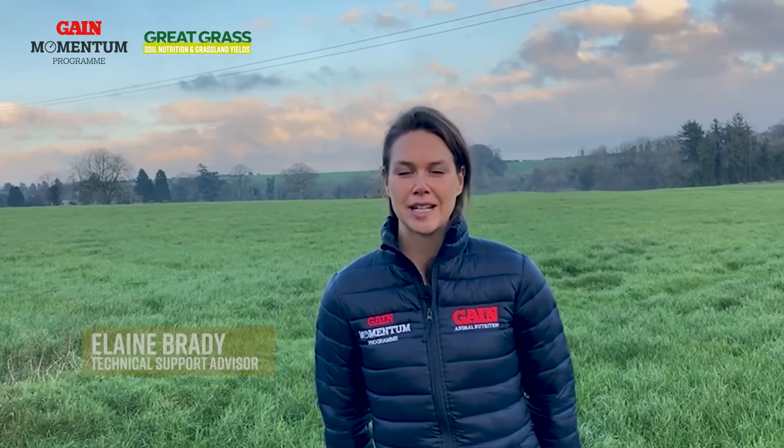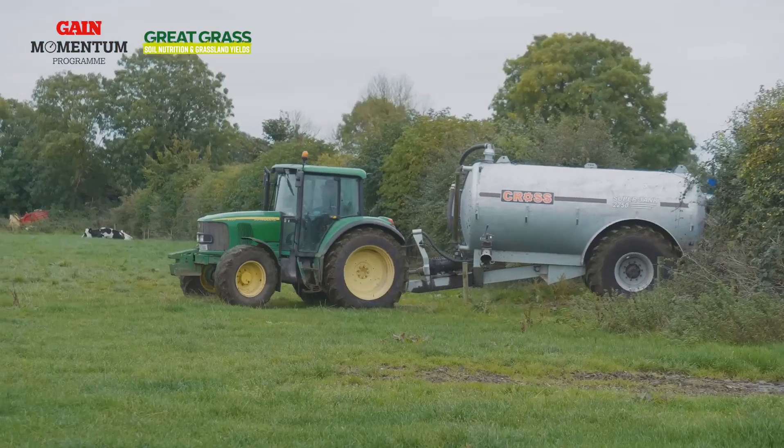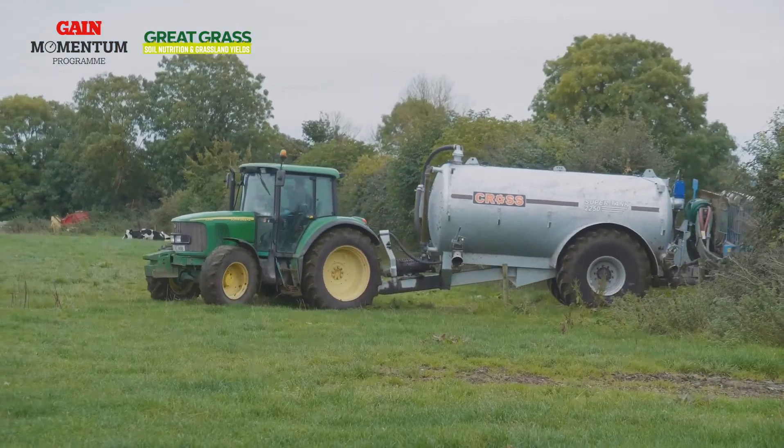As the open period is upon us, I catch up with our agronomy and business manager Brian Hart to discuss how to maximise your slurry usage and fertiliser application this spring.